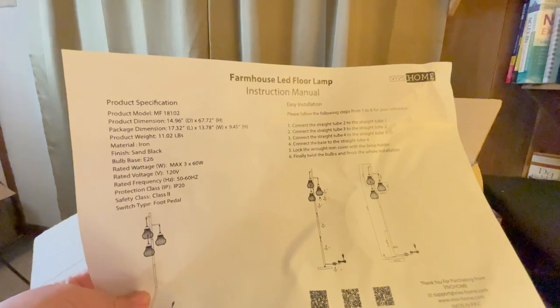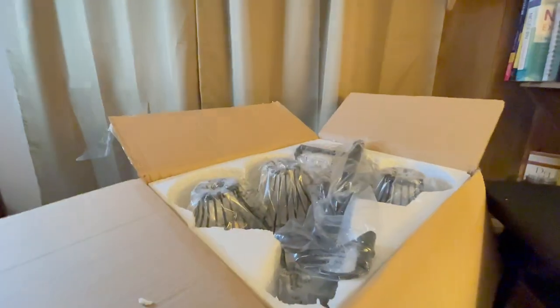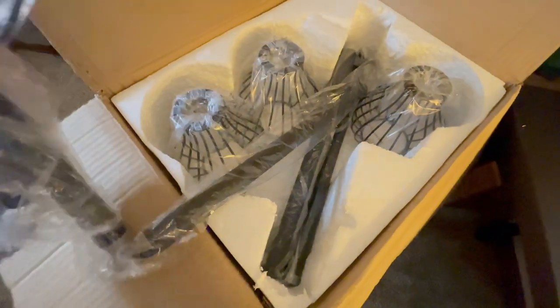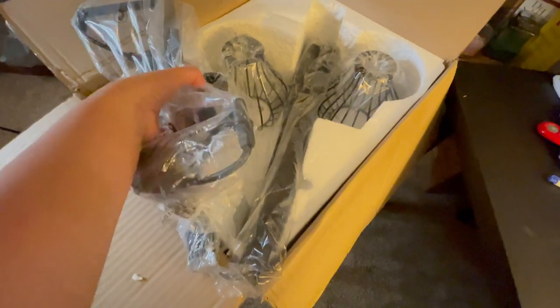Here it is guys — this is the instruction manual for installation. And here's the lamp. I'll show it to you, and then I will start installing.